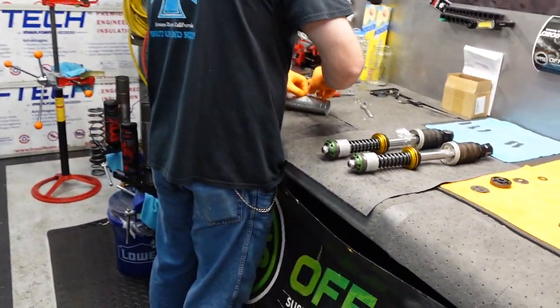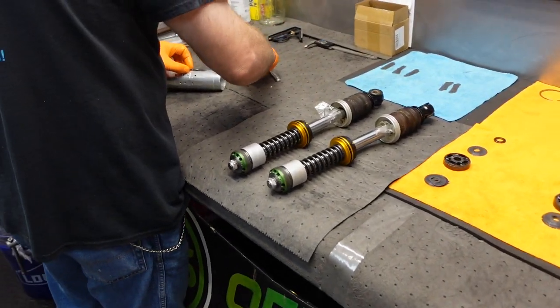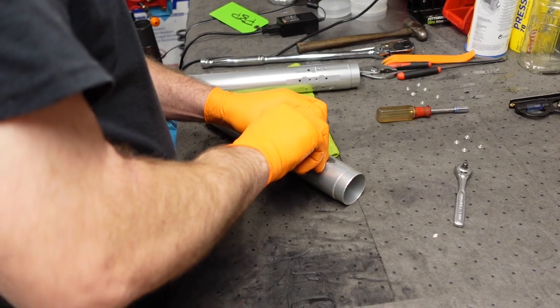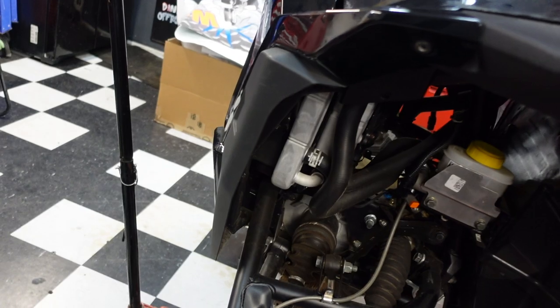All right, I got these guys done and we're working on the bypass tubes right now, and then we'll be ready to throw these shocks back on.